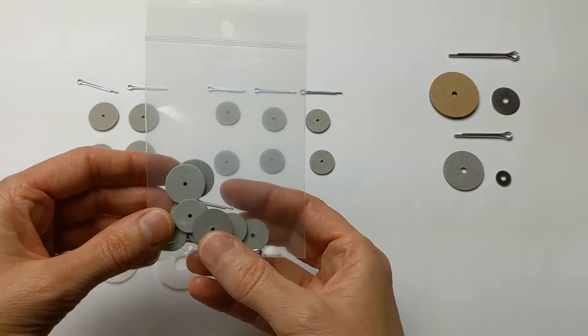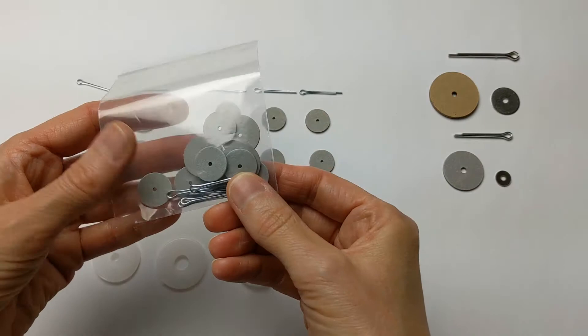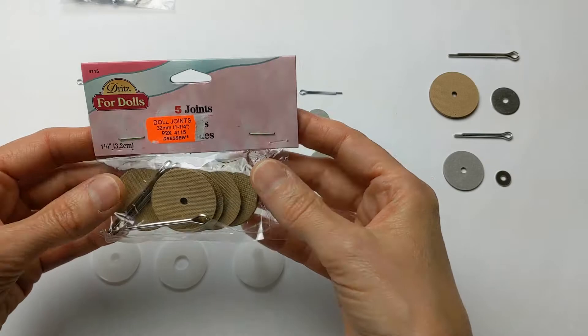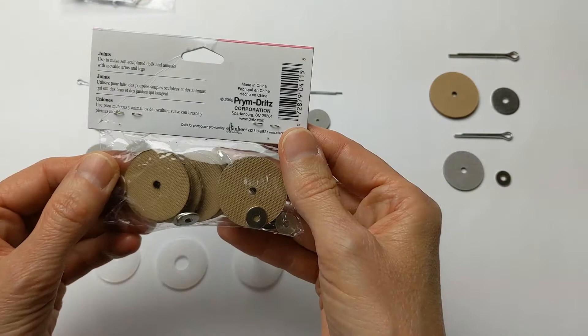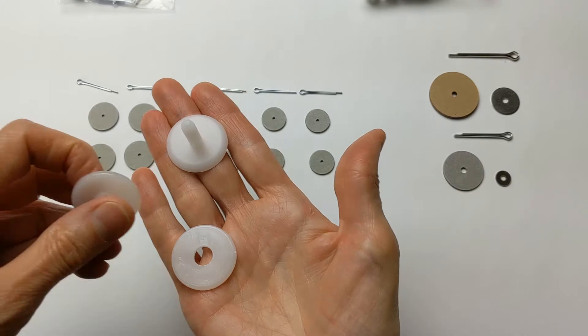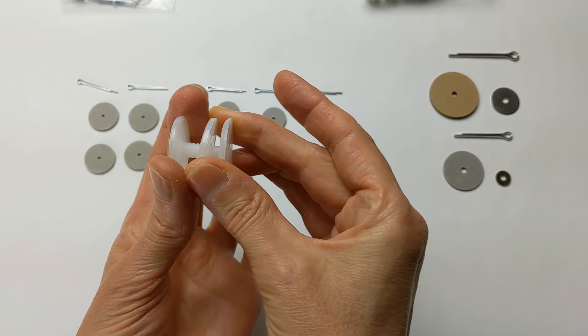If you've ordered a joint set from sewtreasure.com it would probably look something like this — that's to make Matilda the bunny, Lucky the elephant, or Kitty the cat. It comes with fiberboard discs and some cotter pins. Sometimes craft stores or doll supply places will sell these hardboard discs with large cotter pins and washers. Washers are optional. These plastic joints can also be sold at craft stores and doll supply stores, and they basically work like this — that's the locking joint.